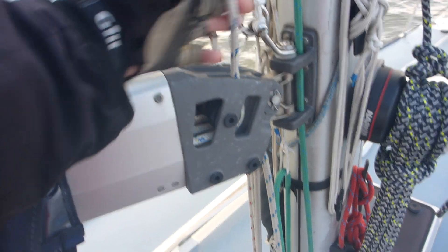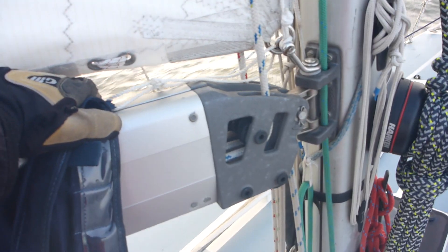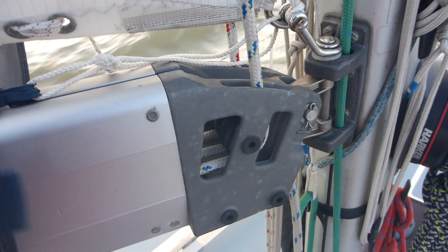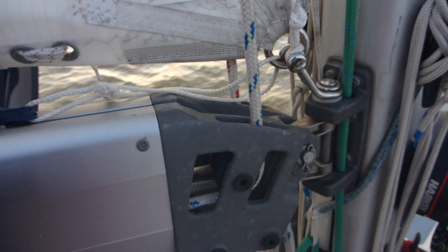This blue line here, single line, is the first reef, and that's where it leads back to the cockpit. So that's reef one, single line.